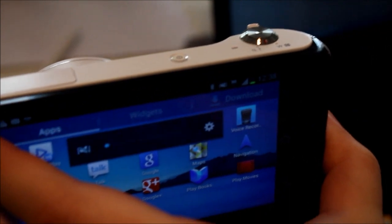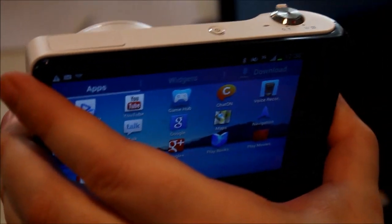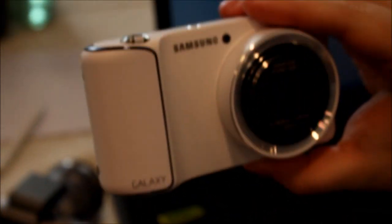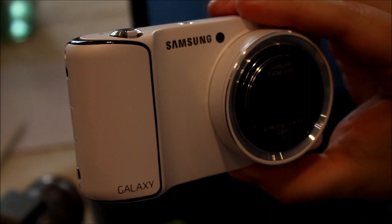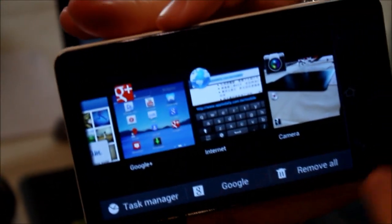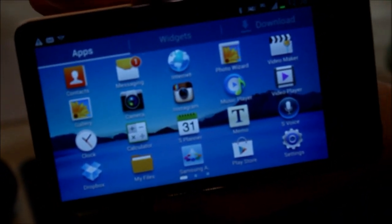So it's fancier than your average point-and-shoot — it has Android, has a 3G/4G SIM slot, has Wi-Fi. No word yet on pricing, but really impressive. It's supposed to get 7 hours of continuous shooting with a 1650 milliamp-hour battery on board, and it comes in both black and white. So this has been a really quick introductory look at the Samsung Galaxy Camera.